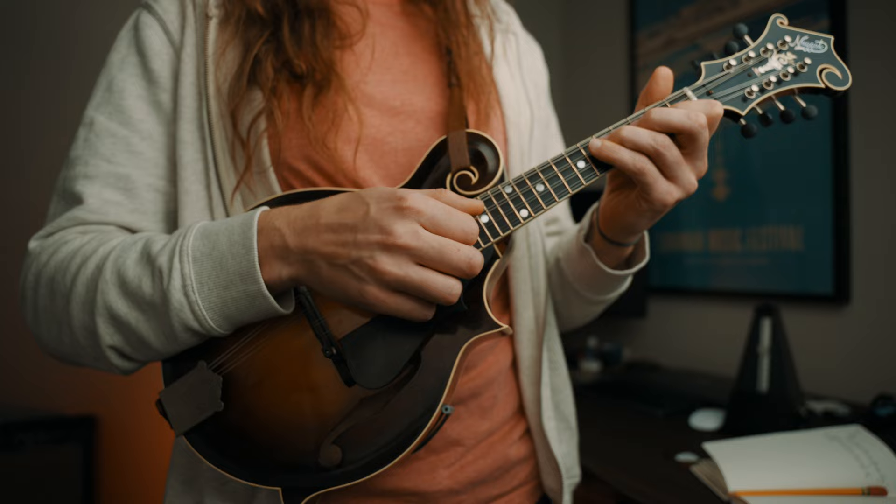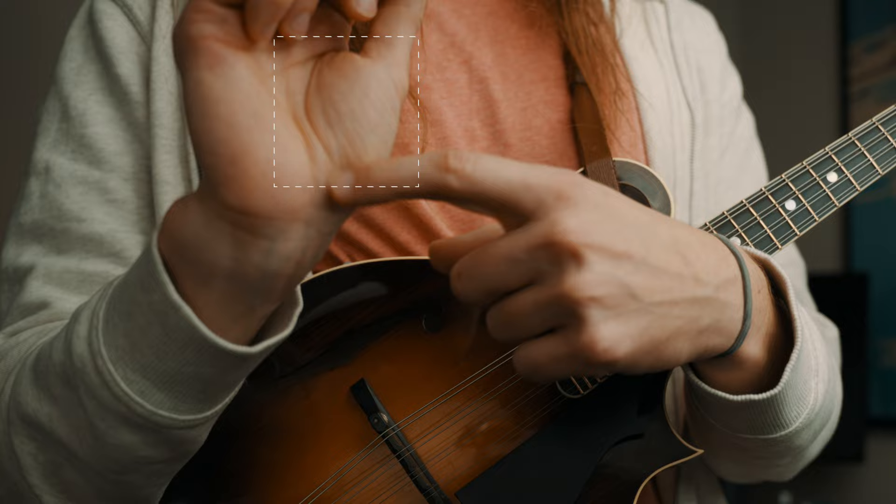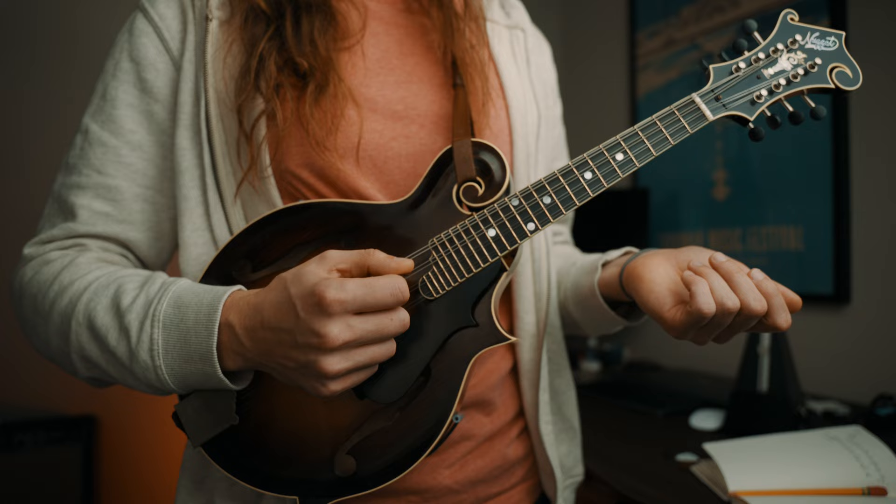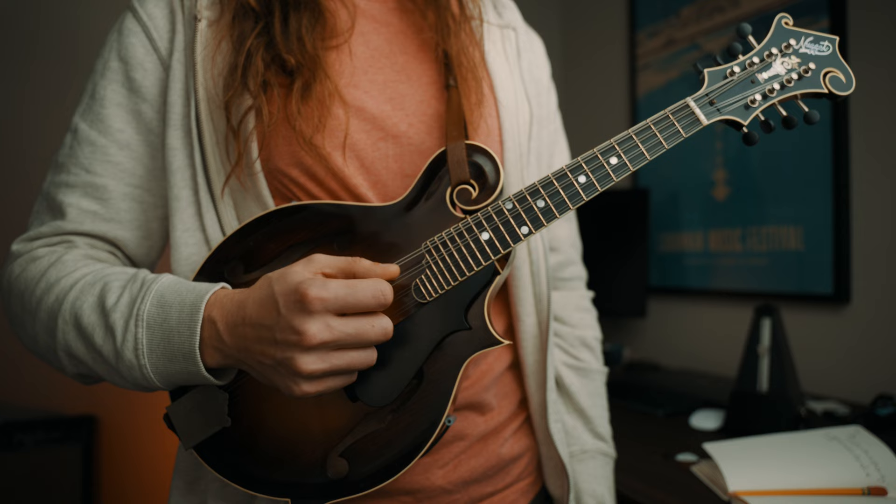The bridge is kind of resting on this part of my palm. Most of the time I'm using a decent amount of wrist. The idea is to not mute the strings with your palm if you do rest your hand there, so you should be able to pick all the strings without muting. I'll probably make another video on right hand technique, but that's just a quick overview.